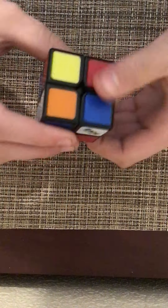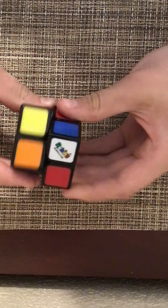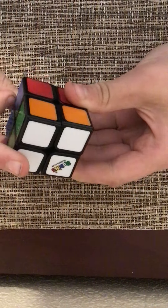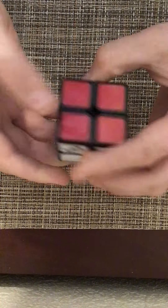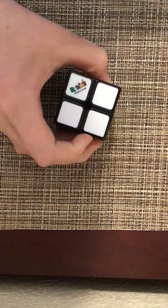Or the ones that are not solved already. So what you're going to want to do is do that algorithm one more time, and then you have solved a Rubik's Cube — a 2x2, that is. And I think that's the end of the video. Goodbye everyone, and I'll see you in the middle.